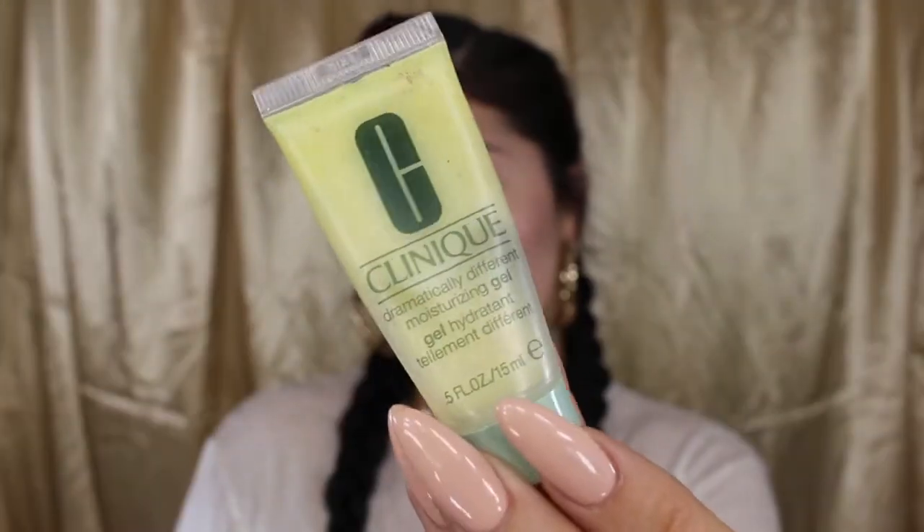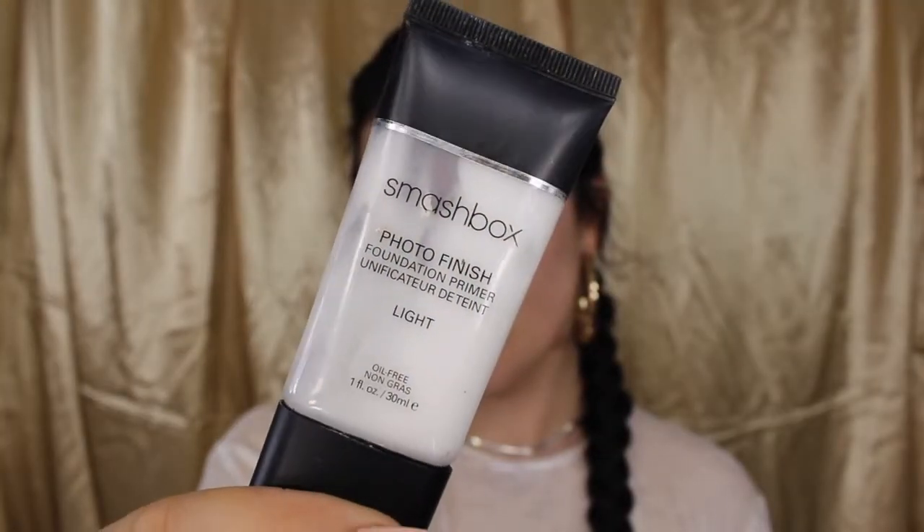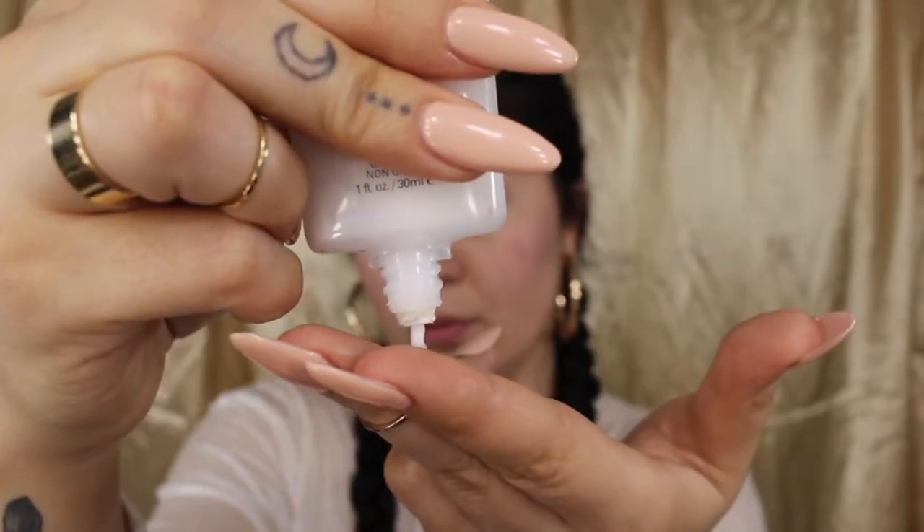First things first, I'm going to begin by hydrating my skin using Clinique Dramatically Different moisturizing gel, and I'm going to apply that all over my face, patting it in nice and evenly. Next, I'm going to apply my primer, which is Smashbox Light Photo Finish Foundation Primer, and I'm going to apply that all over my face as well to smooth out my skin and help my foundation from creasing.